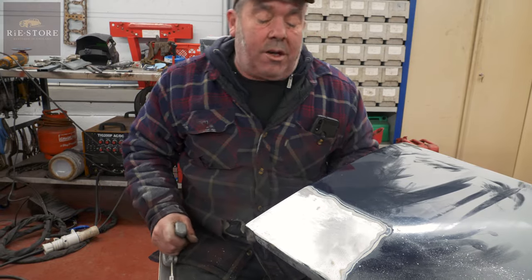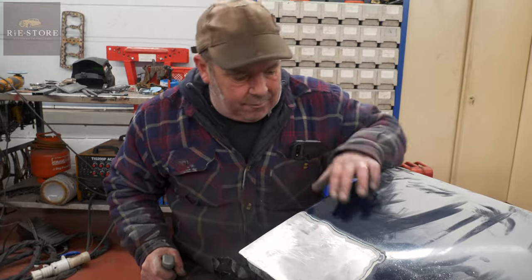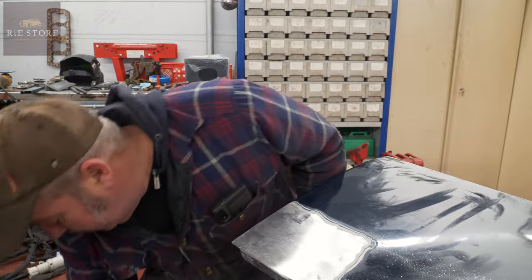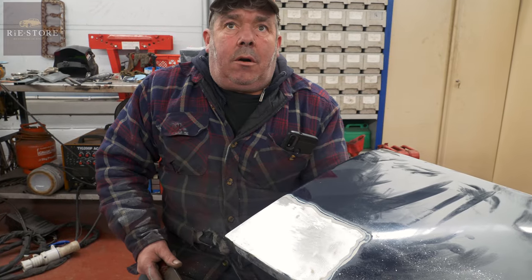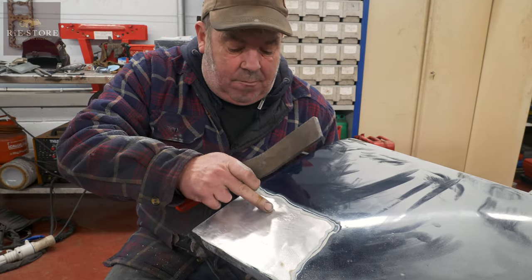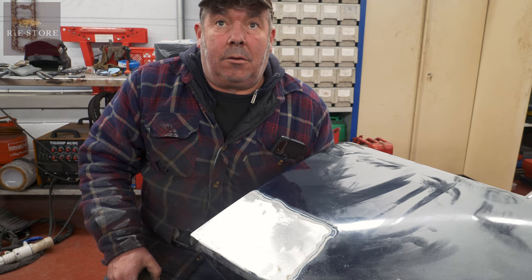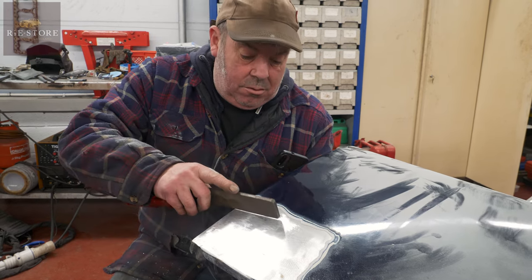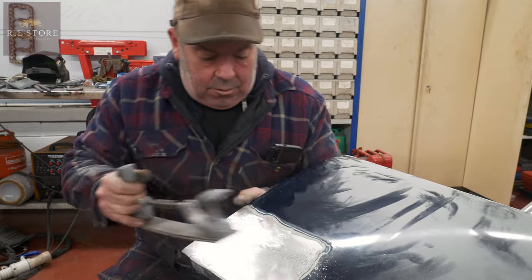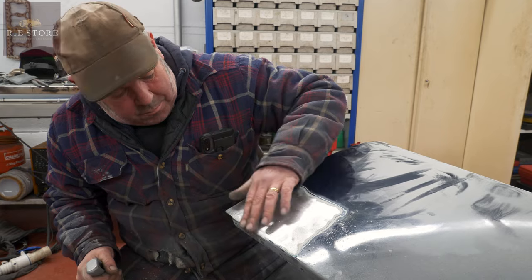This is what they call metal finishing, as opposed to just putting a lot of filler in it. It still has to have a high build primer and everything, but you can do a whole car like this — it'll just take you forever, but the finish is much better. You get some people who are really good at filler work — I'm not, so I'd rather do this. Right, let's concentrate on this bit now.